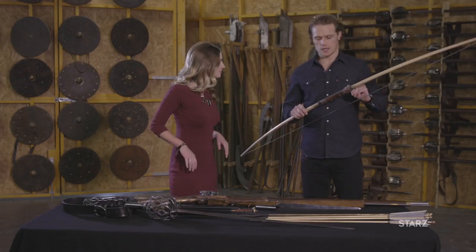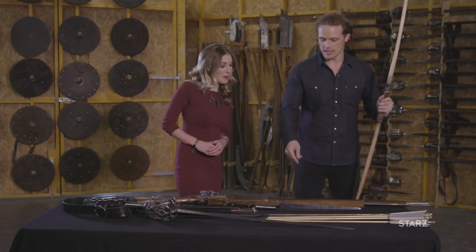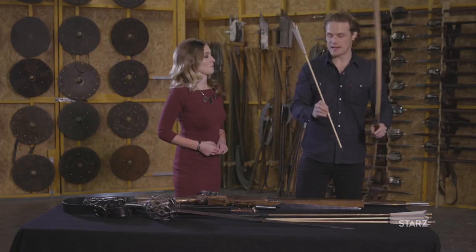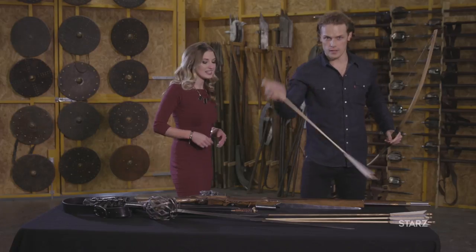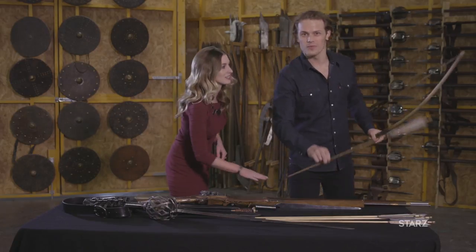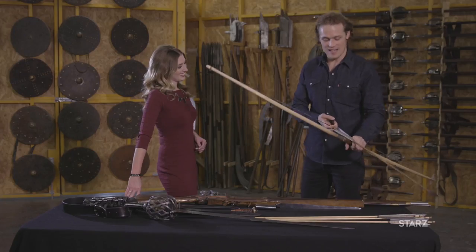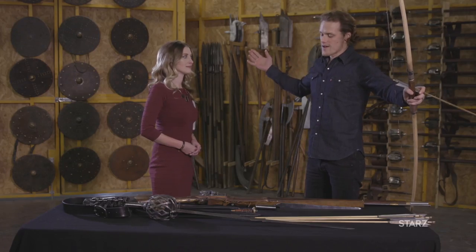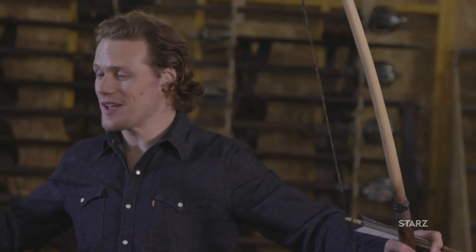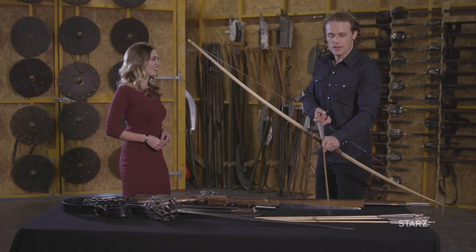It's this way up. You point the pointy thing at the bad people. That is a real one, so I'll use the fake one in case I kill your cameraman. Always have this bit pointed towards you. And there you go. You sort of pull it up, and the last second, you just release. It's great fun — everyone should have a go. Start running now and I'll give you a couple seconds head start.